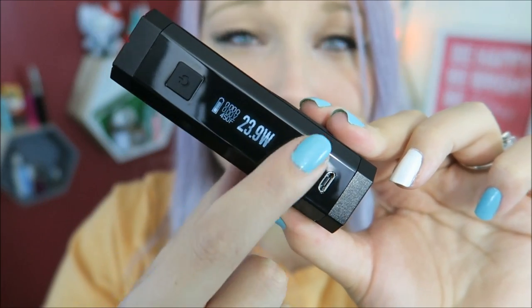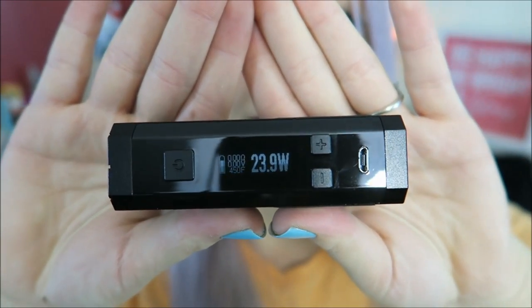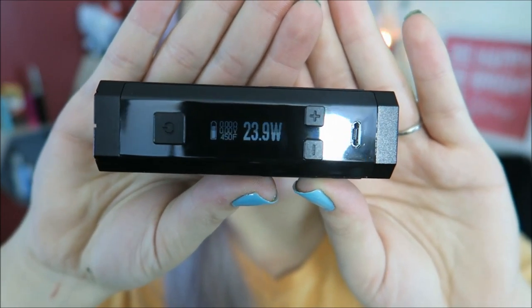Here is the fire button and the regulatory up and down buttons and the micro USB port. Here is the HD OLED screen, which displays the battery life, the wattage, the ohms, the voltage, and the temperature depending on what mode you're in. So this Lava Box has the Evolve DNA 200 chip in it.